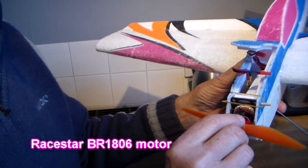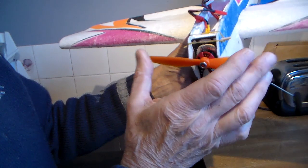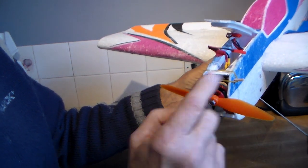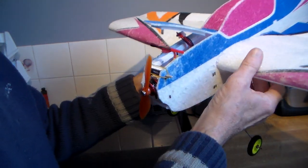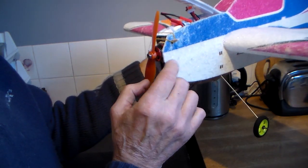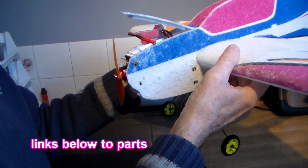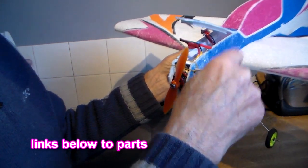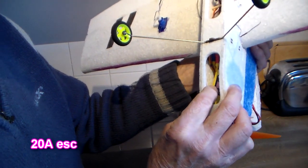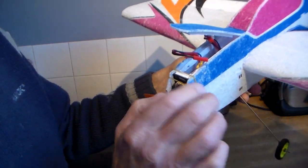The motor I'm using is the Raystar BR-1806 with a 6040 prop, which is slightly on the big side. But as I showed you, it will actually prop hang with that, so it will probably only need half throttle. It just about balances perfectly on their recommended CG — I think it's going to need about just maybe two grams of lead just to give it a slight nose-down attitude. I'll put links to the motor, speed controller and so on in the video description down below. I'm using a 20 amp speed controller — don't think it really needs that, but better to be over-rated than under-rated.